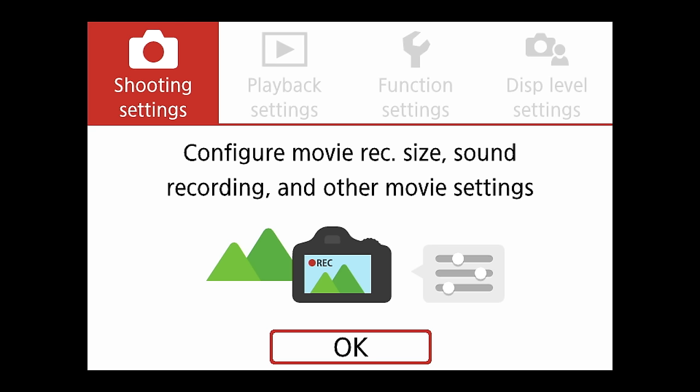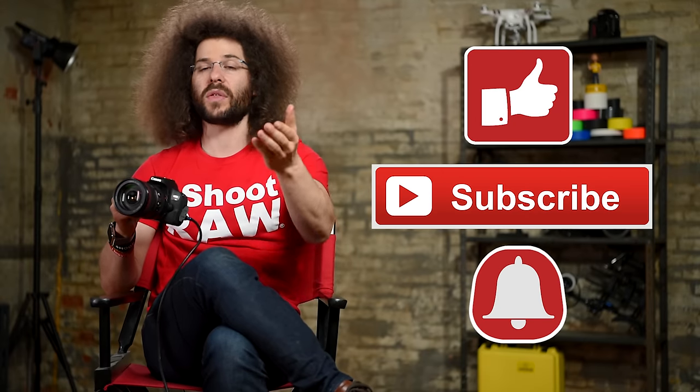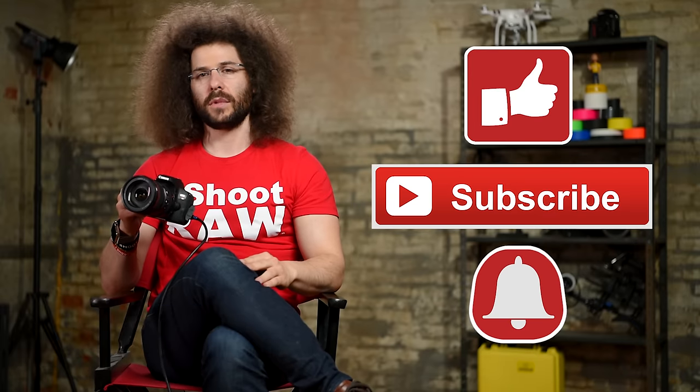That pretty much takes us through all of the menus, all of the settings, and what the camera does. I know this is a longer video, but if you watch it once it should help you understand where to set the camera. I do recommend going out and testing different settings — what works for me may not be the best for you, and that's why you have all these controls. Hit the thumbs up if you enjoyed this, subscribe and hit the bell to be notified of new videos. Thank you for watching, Jared Polin, froknowsphoto.com.